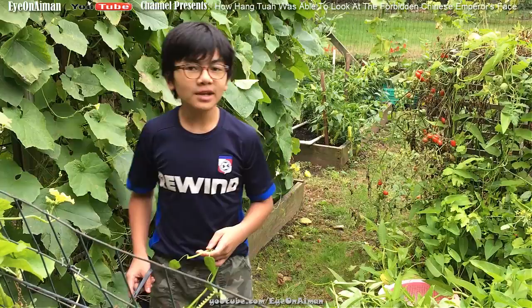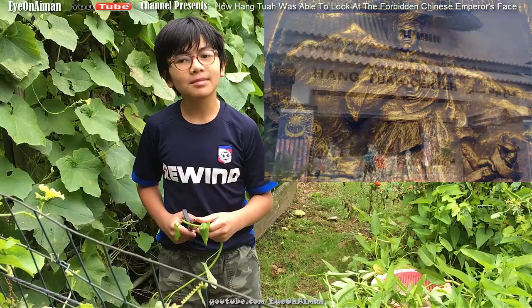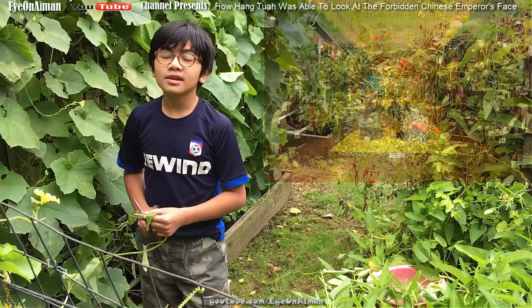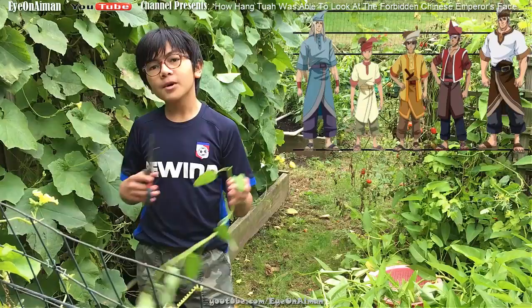There's this very famous and long story that my dad told me. It's about a legendary hero named Hang Tuah. Apparently he's very famous in Malaysia. He was sent by his king, the king of Malacca, to go meet the Chinese emperor. And no one in the world except the people at the Chinese palace knew who the emperor looked like. The king of Malacca wanted to know, so he sent over Hang Tuah.